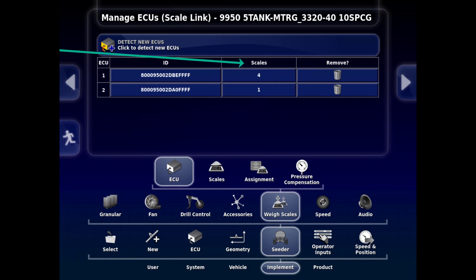The last column is Remove. This allows you to remove an ECU from the list. If it has to be changed, then a new one can be detected.